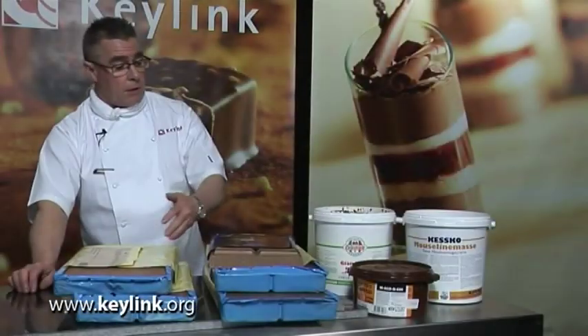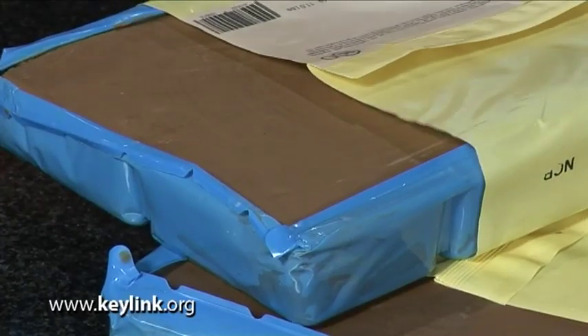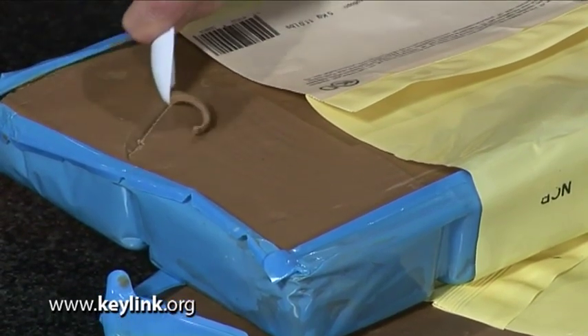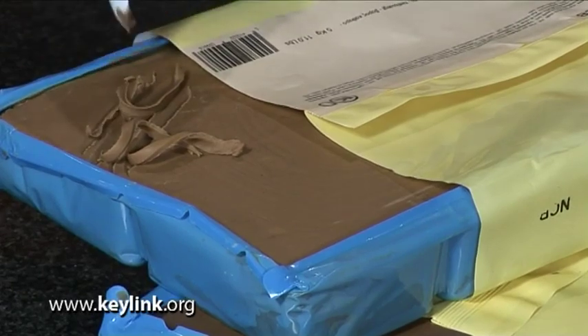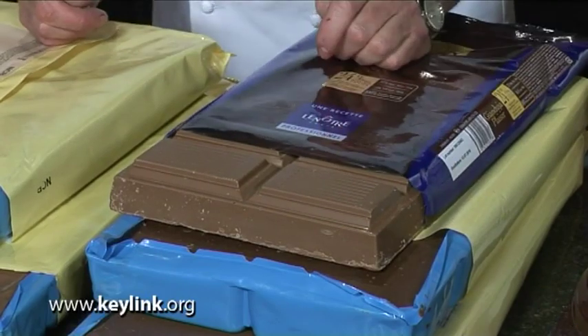These products are all proloniers — they are made up of ground nuts and chocolate. Here we have two blocks of prolonier made by Calabar. Relatively firm to touch, but if you scrape back you can see that they are quite pliable. The other two blocks I've got here is a janduja. This is firmer to touch as it has more chocolate in it than the prolonier. Both products need to be softened down prior to use.